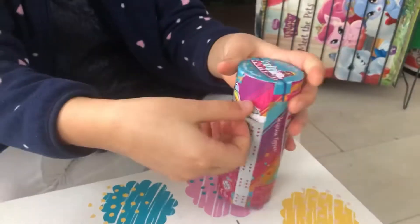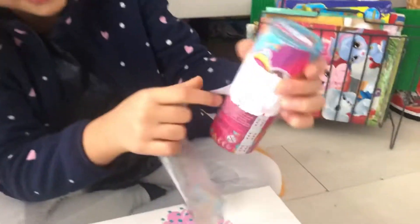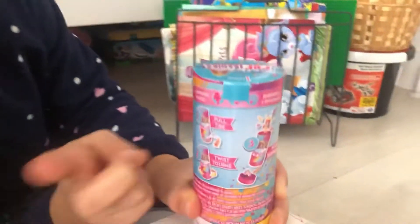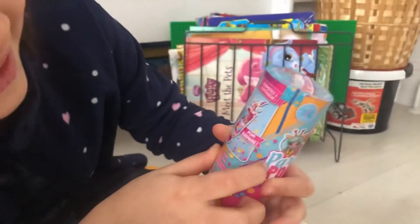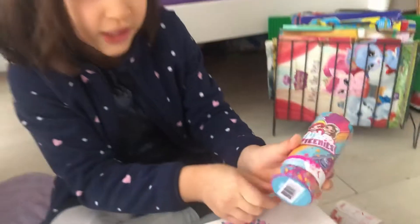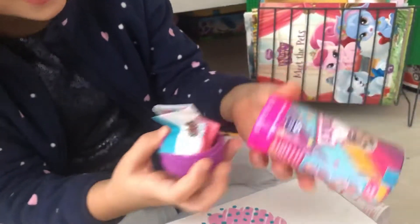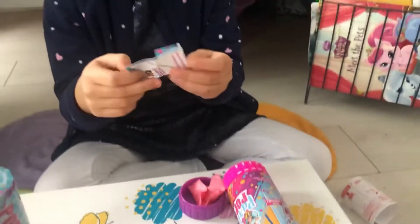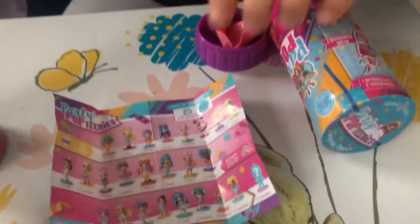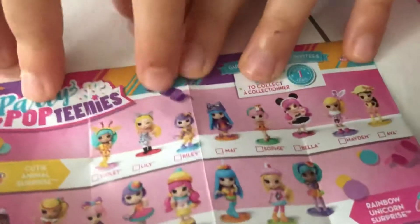Wow, this is so nice! Here are the instructions. It says pull, twist, and pop surprise — shall we do it? I can start seeing it. The first thing we need to do is pull the purple bit off. Wow! There's like this paper — let's read what it says. Here are all the ones that we can connect.